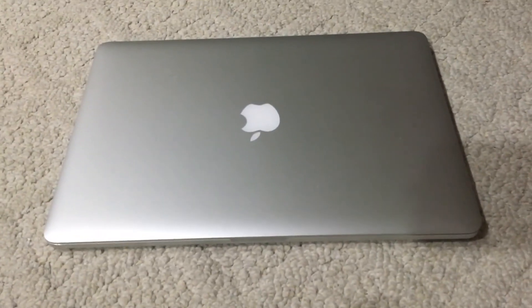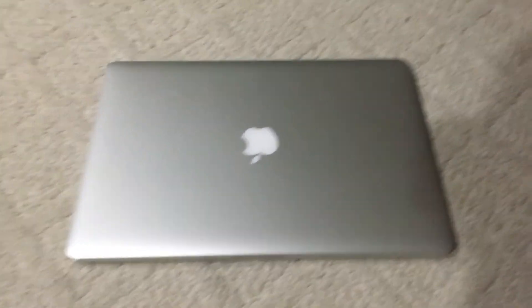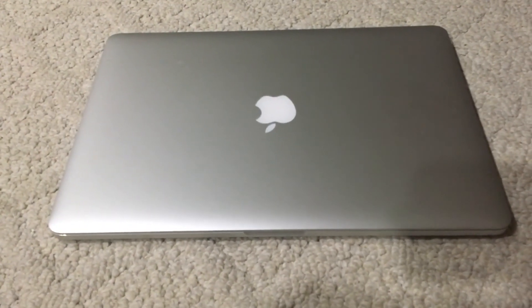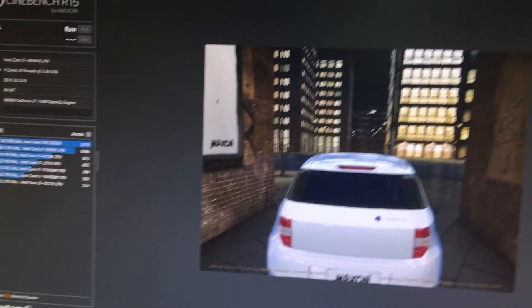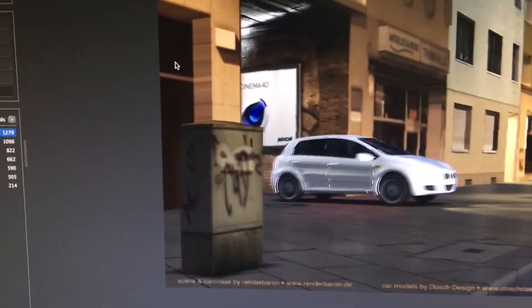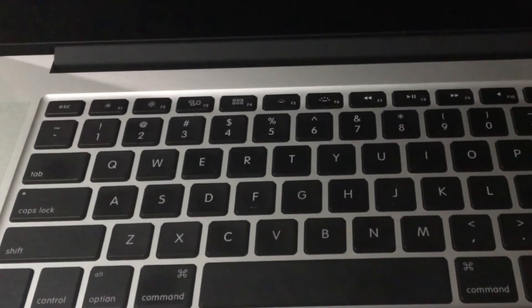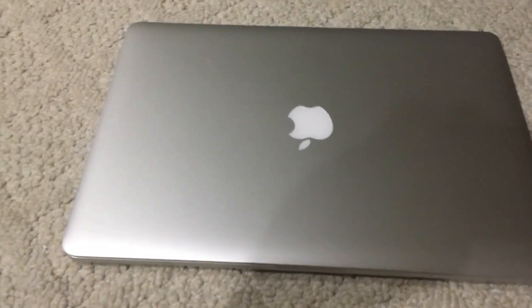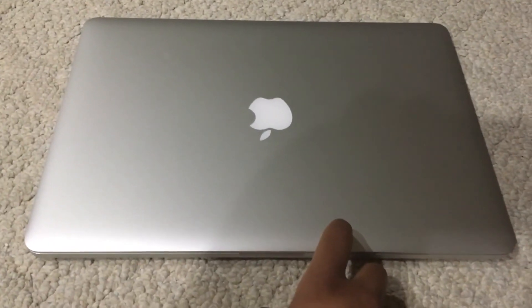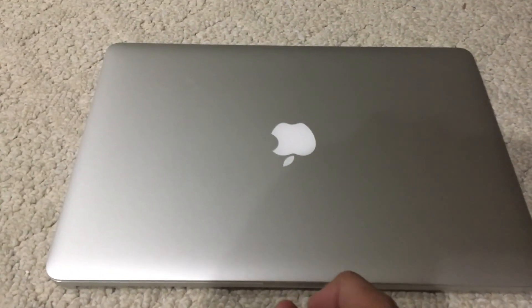What's up guys, it's Tim here. Today is September 1st, 2017, and I'm going to be doing a review of my new 15 inch MacBook Pro with Retina display. What you're seeing on screen is my new 15 inch MacBook Pro, which is the late 2013 model. I'll talk about the specs later because I'll find them in the info.